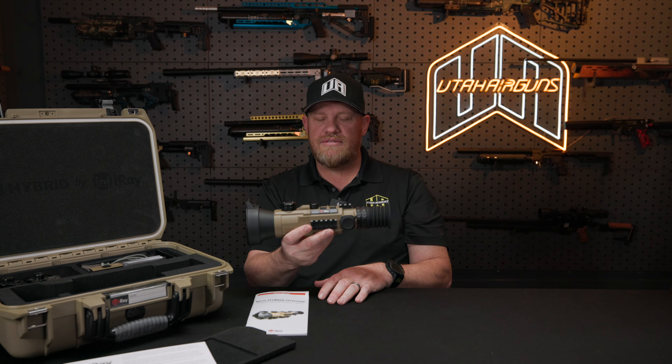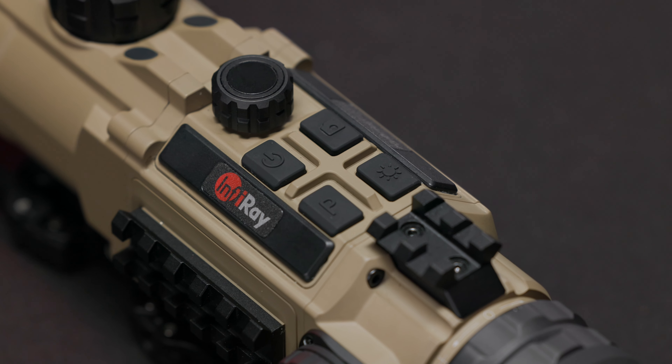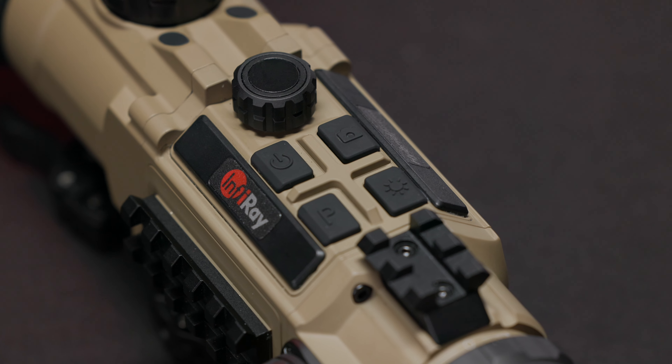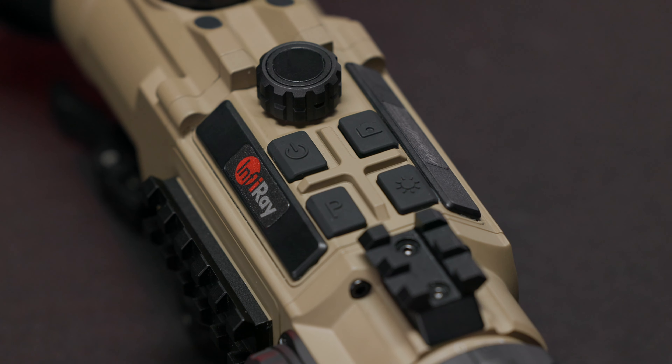Let's get started on the features. We have on top of the unit really large size buttons for your controls. I like that because a lot of times you're hunting in cold weather and you're going to be wearing gloves. So being able to hit those buttons conveniently with gloves is going to be an awesome feature.